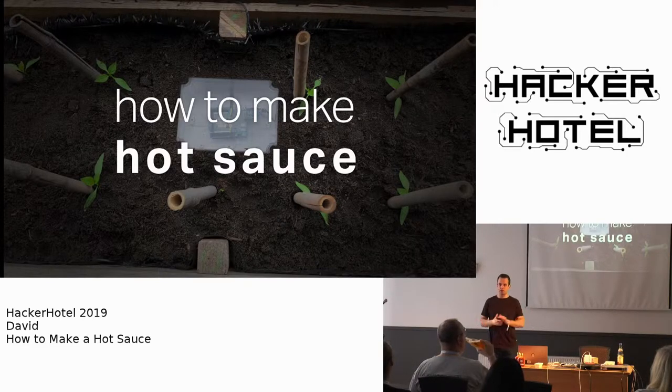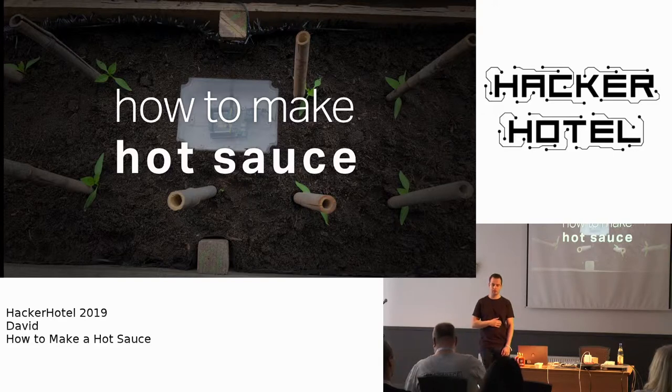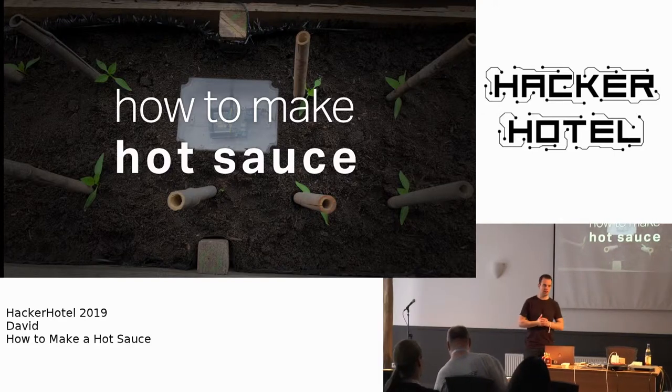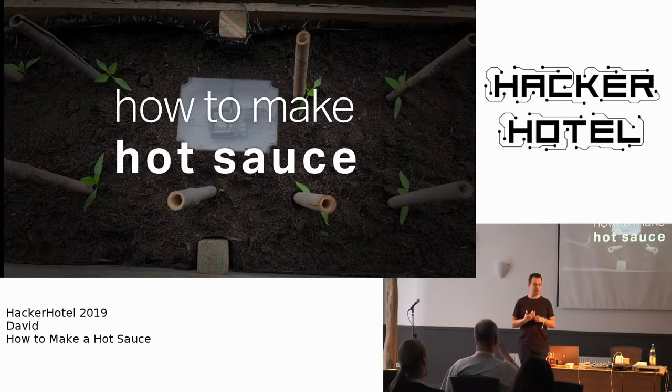This talk is going to be in English for the recording purposes. I'm David, welcome to my talk. This talk is about hot sauce. I'm part of PixelBar, a hackerspace in Rotterdam. We recently visited CCC and before that other camps and congresses. I was always into food and I love cooking.